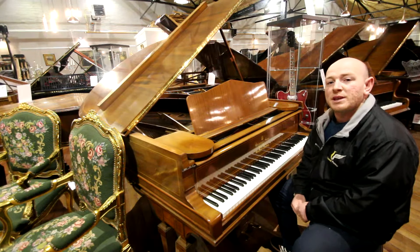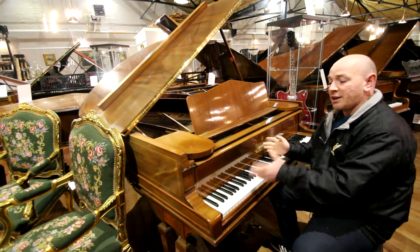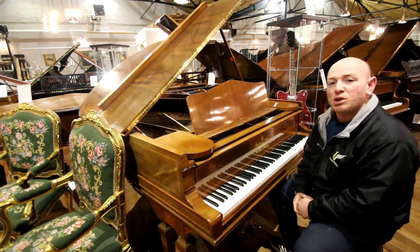Hello folks, thanks for watching. We are SherwoodsPhoenix.co.uk. This is our Steinway and Sons Sherrithton Inlay Baby Grand Piano — it's a Model A.